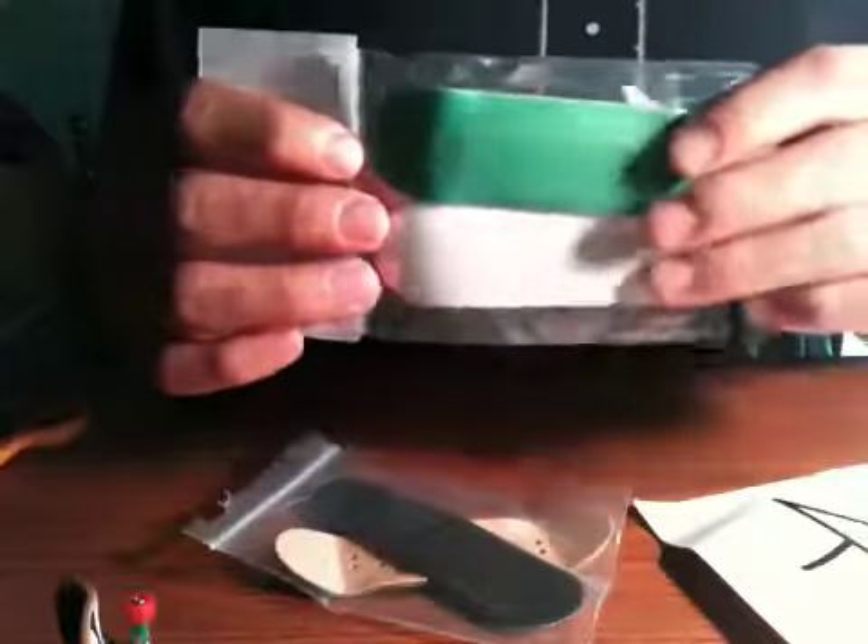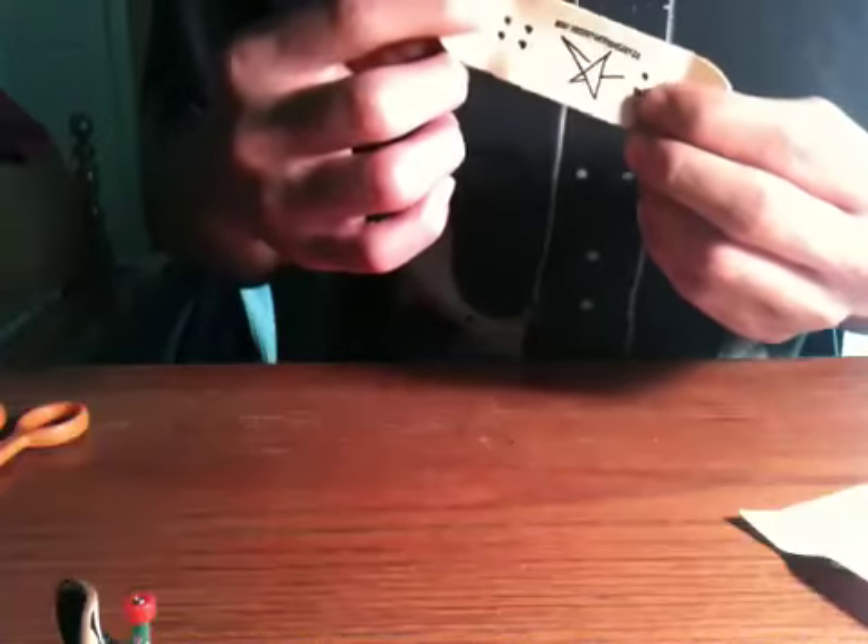Okay, so I got two decks — got a black deck and a black deck. This deck is absolutely amazing. You got this black one going on there.